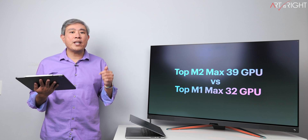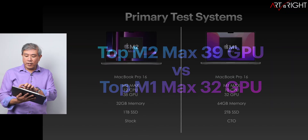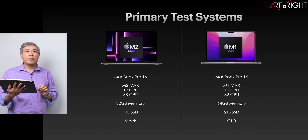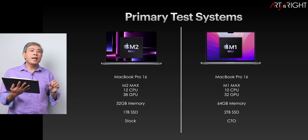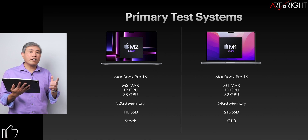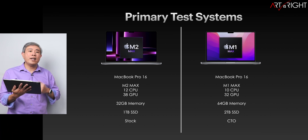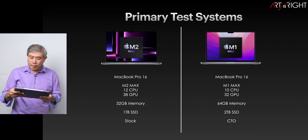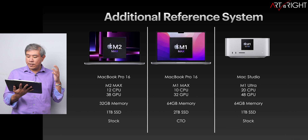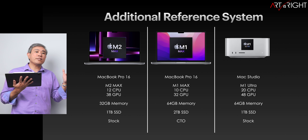I'll leave timestamps in the description below and additional resources so you can check those out. Let's have a look at our test machines — predominantly two 16-inch MacBook Pros. One has the top tier M2 Max and the other has a top tier M1 Max. The M2 Max is a stock configuration, whereas the M1 Max is a custom built-to-order one with upgraded memory and SSD.